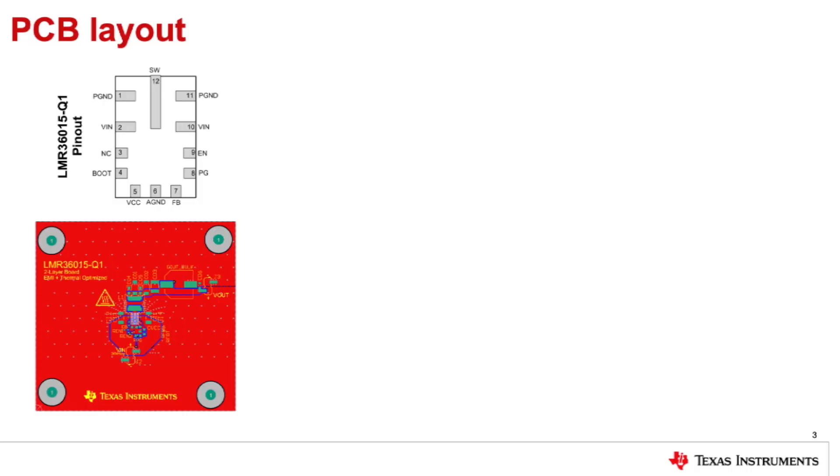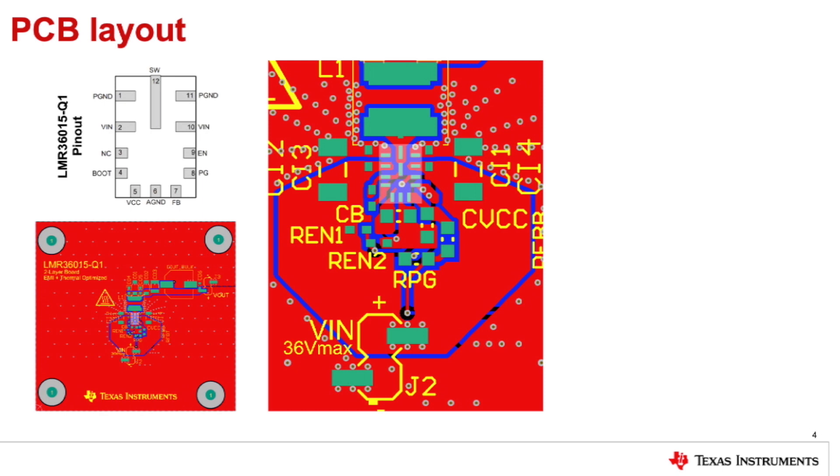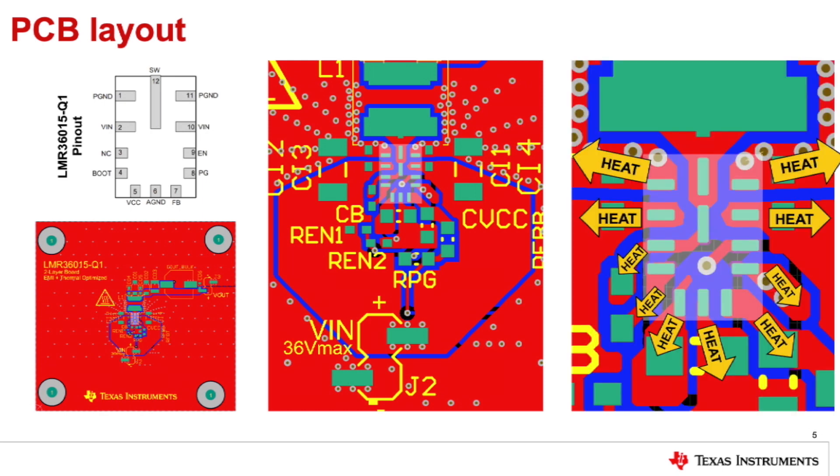Let's take a look at the layout of this two-layer board to see how we implement this technique. On the left we see the IC pinout for reference and an image of the whole board, as well as the board zoomed in on the IC. The picture on the right shows where the heat flows. The PGND pins are connected to a large uninterrupted ground plane so the heat can easily spread, and the PGND plane also has lots of thermal vias to spread the heat to the bottom layer. These strategies allow lots of heat to flow out of the PGND pins.